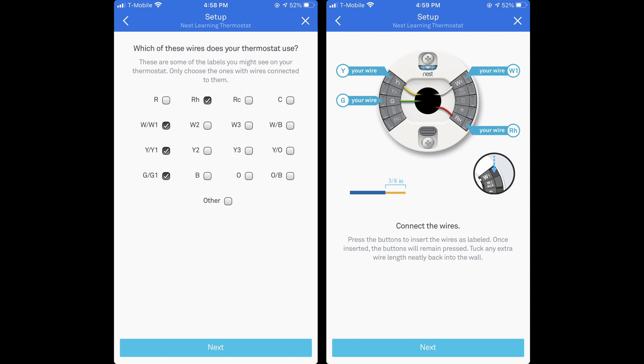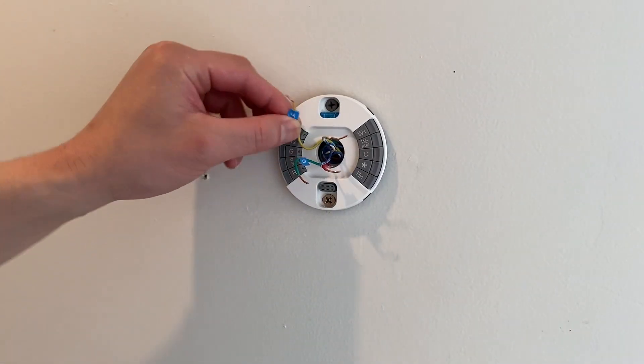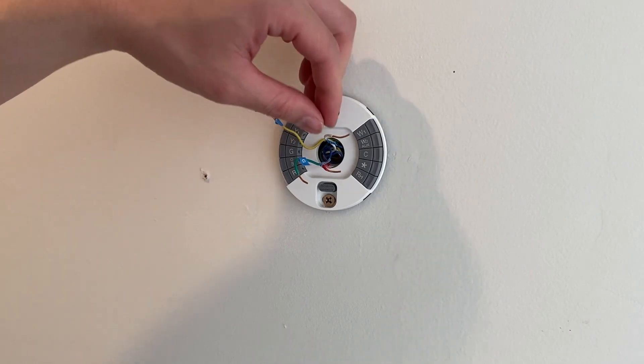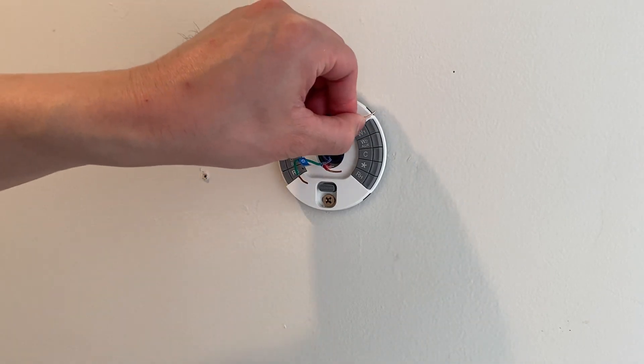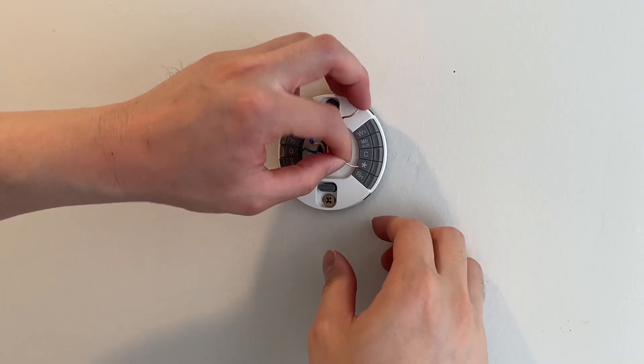In the Nest Phone app, you can confirm the wires you have, then the app will direct you to the corresponding wiring diagram. Connect the wires.